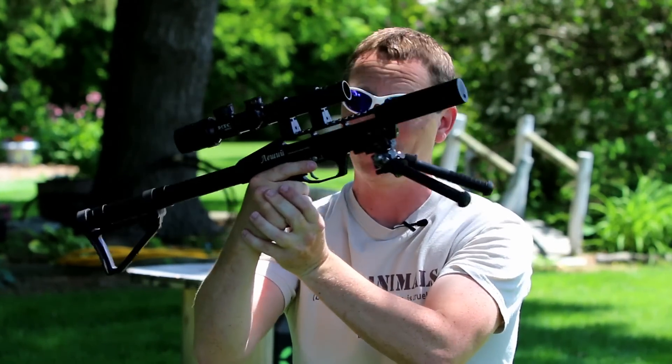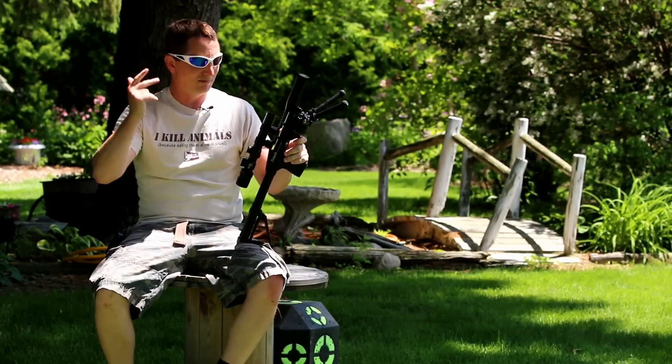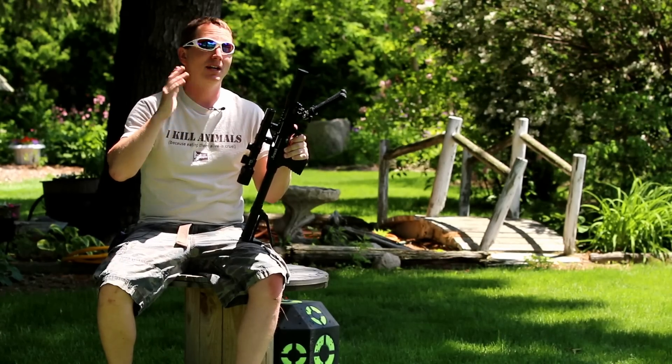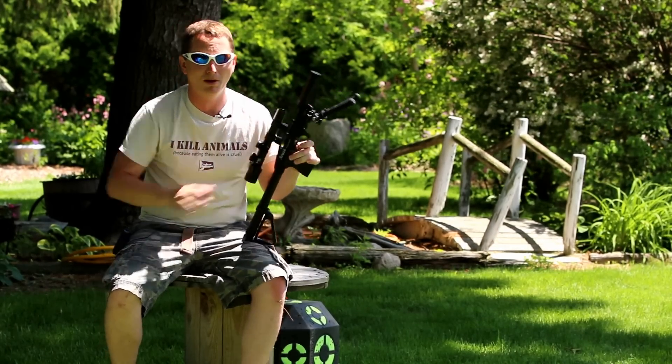That said, it does look pretty cool and works very well. So that's a lot of guys' checklist: decent shot count, accurate, quiet, tiny. That should be your whole checklist, right? Well, there are a few things you should be mindful of before you buy it. I wouldn't call them deal breakers by any stretch, but you're going to want to know about them.